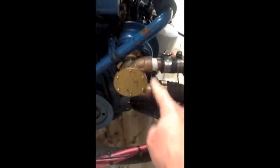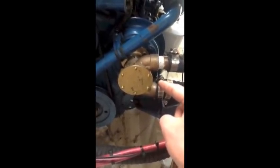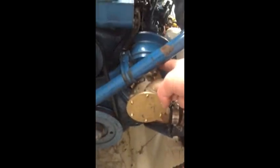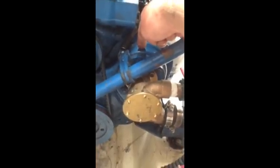The water comes out here and runs up into this shiny new raw water impeller pump here, which is originally what we thought the problem was. There's a shaft that goes through right here into the timing case, and we thought that's where our leak was initially.